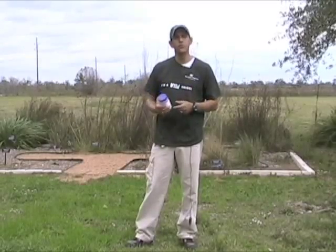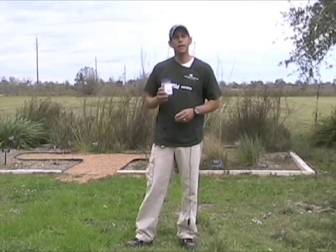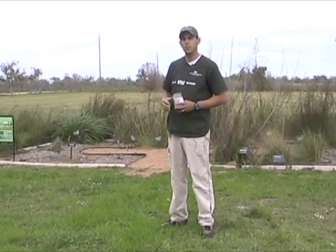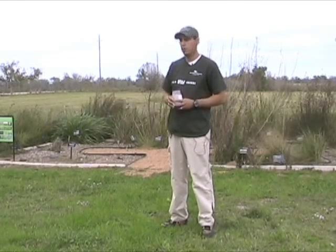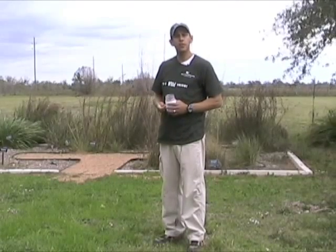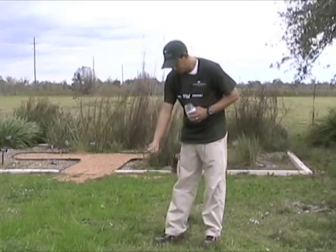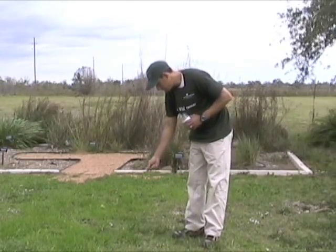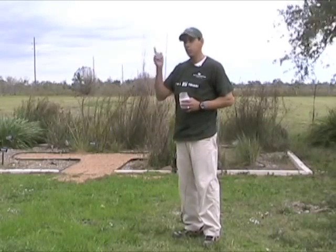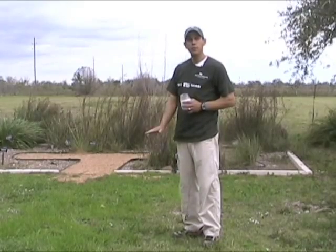After drying your seed balls for two or three days until they're hard, they're ready to be put outside. If you're not using all of them, store them in a cool dry place. Your restoration area should be mowed down closely, or you can prepare a seed bed as you would for broadcast seeding. The Wildflower Center in Austin suggests putting down 10 seed balls per square meter. Don't bury the seed balls and don't water them — just place them on the surface. The rains will break down the outer coat, expose the seeds, and they'll take care of themselves.